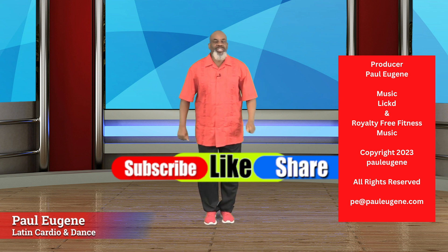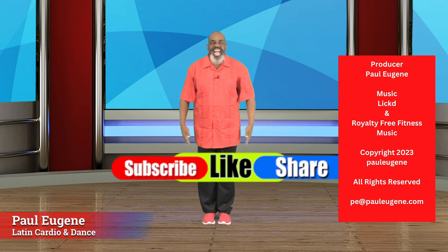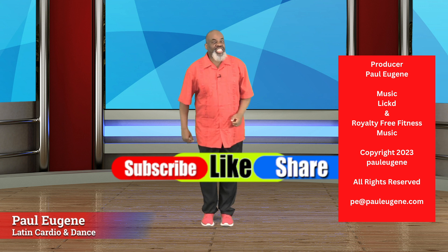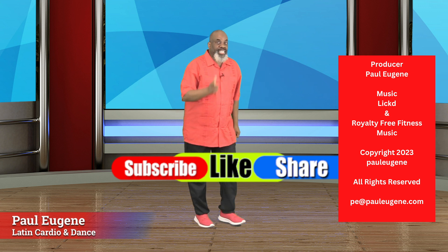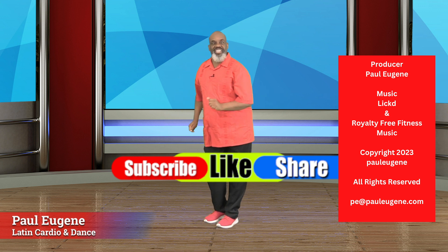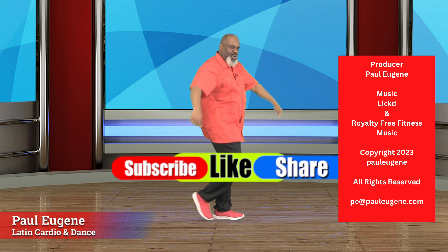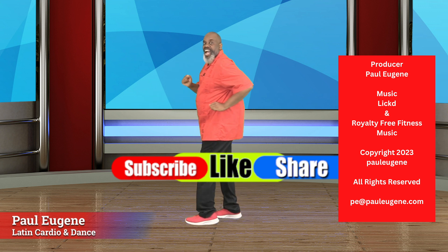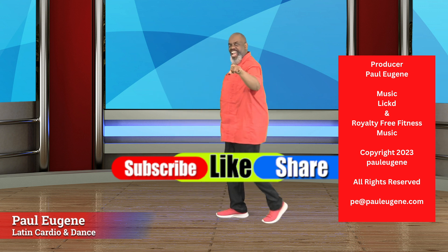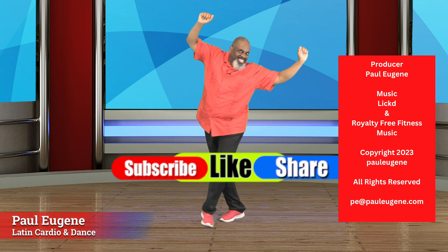Grab some water, wipe your brow. Yes. I want you to like this video, share with your friends, your families, your enemies. Yes. And subscribe to my channel if you haven't, and don't forget to click that notification bell to be reminded of new uploads. They're always coming your way. If you want to dance some more Latin with me, let me know in the comments below and I will surely put that Latin dance together. Yes. We're going to dance and dance ourselves to health and fitness, the Latin way. So I'll see ya. I'm just going to cha cha on out of here. Have a blessed day. Yes. I can't wait to see ya next time to dance. Yes. Woo hoo.